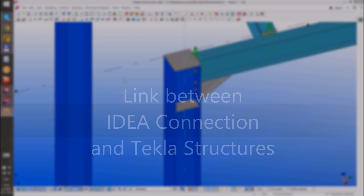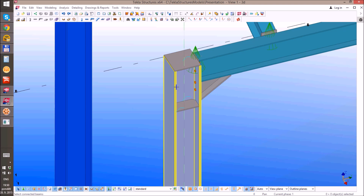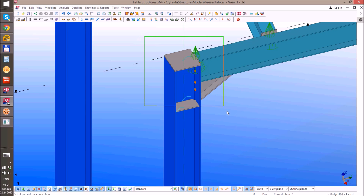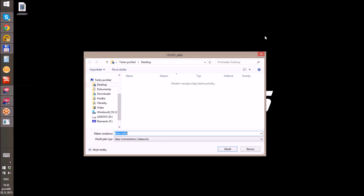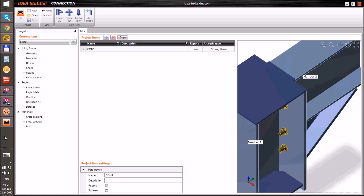Let me introduce you to a new link between IDEA Connection and Tecla structures, which enables easy export of a joint from Tecla and analysis in IDEA Connection. You only need to select a node, members, and connection components. Then a new IDEA Connection project is automatically created and we can start with the joint analysis.